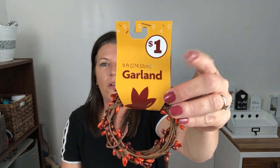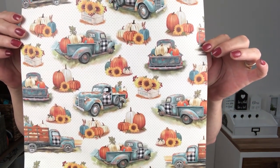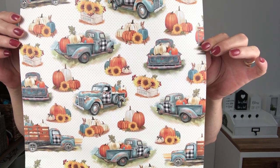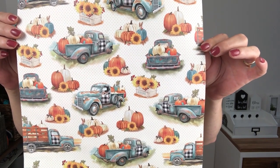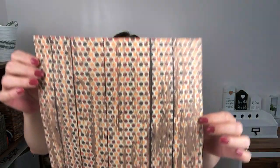Now on to Hobby Lobby! The first thing I want to share is the scrapbook paper. They were on sale — usually a dollar but I got them for 41 cents each, maybe because it's seasonal. There's a gorgeous buffalo check design, which I love, a beautiful fall color palette, another buffalo check in a different colorway — my favorite — and one with white pumpkins that looks so classy and pretty.